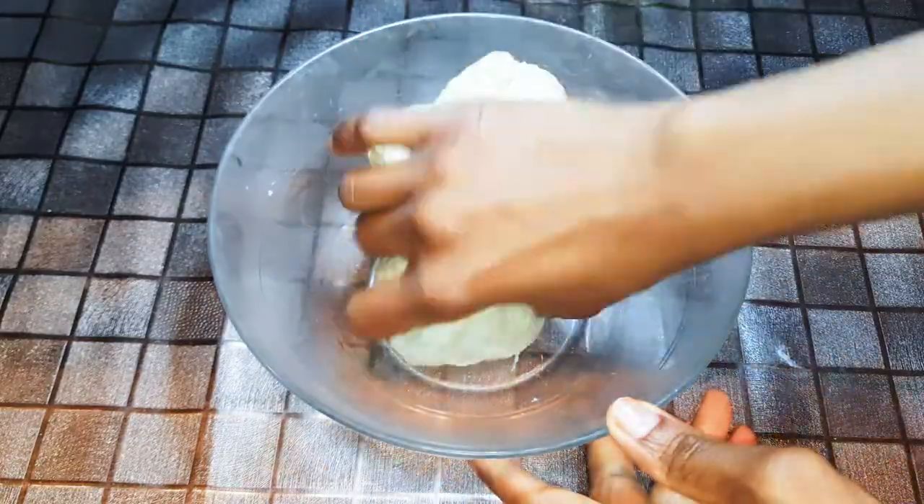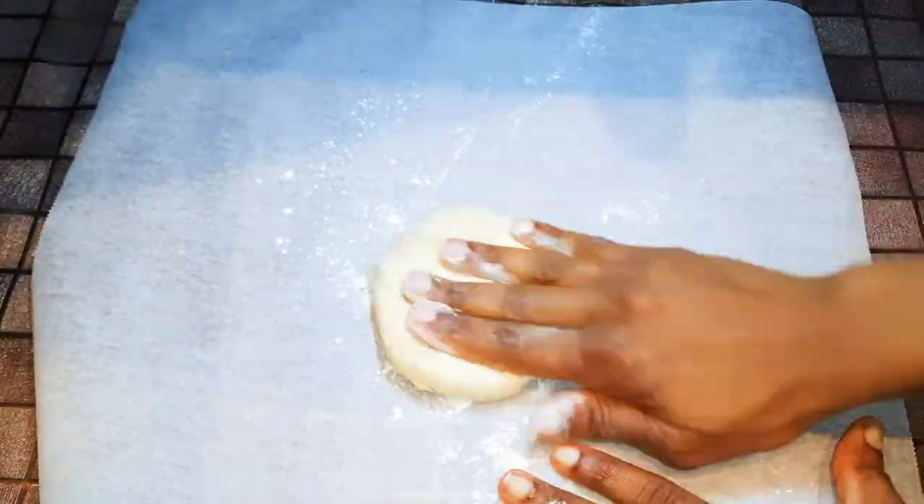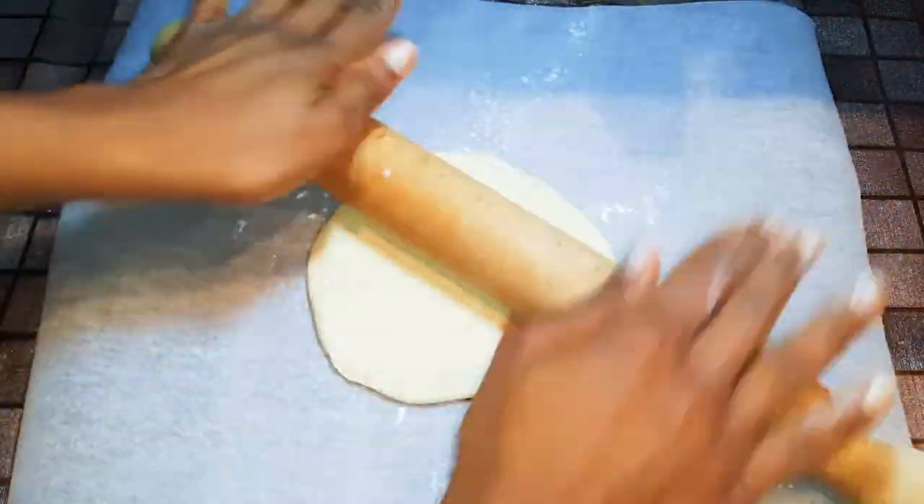I'll go ahead and divide it into smaller pieces. With the help of my rolling pin, I'll roll each piece into a circle, and I'll do the same to the rest of the dough.